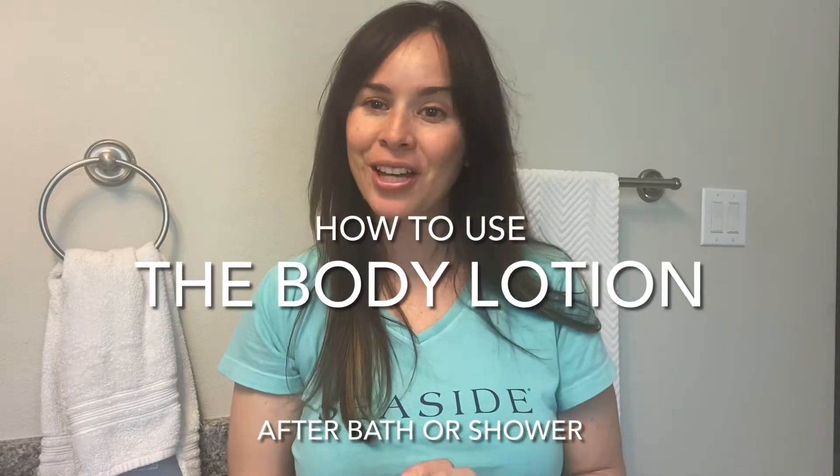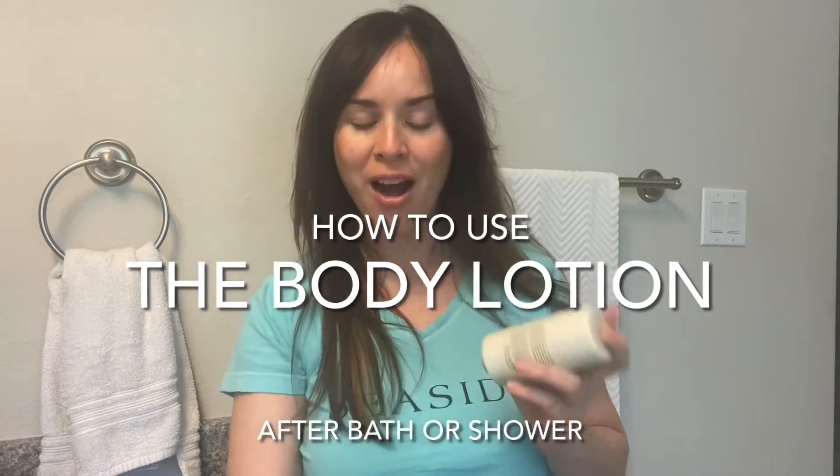Hello, I am here to tell you how to use your body lotion bar and your cleansing bar in the shower or in the bath. Whether you're a bath person or a shower person, I'm going to show you how to use this. I personally take showers, so I'll use that as an example.